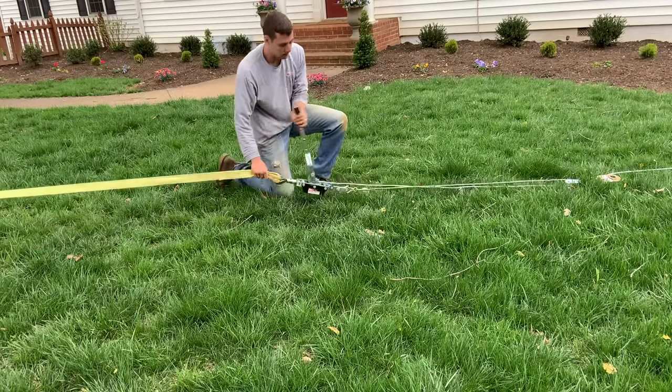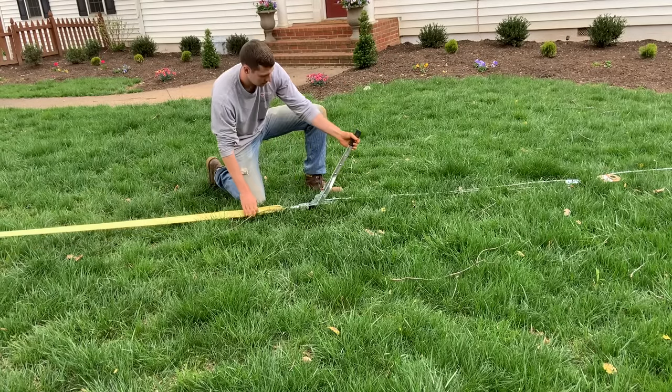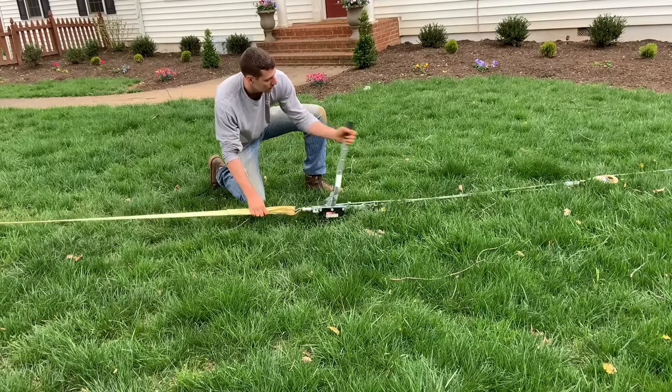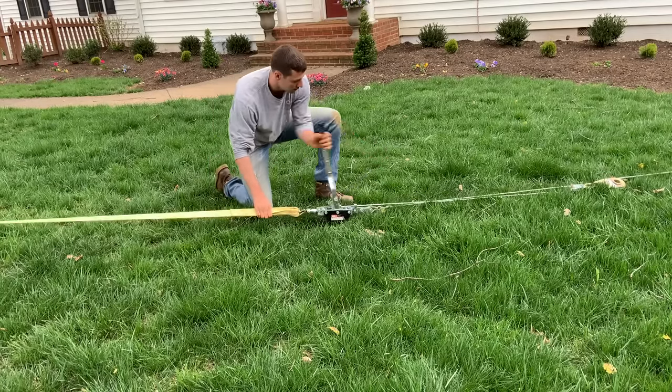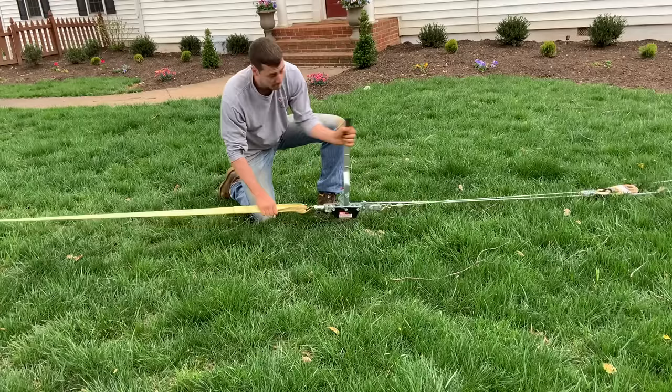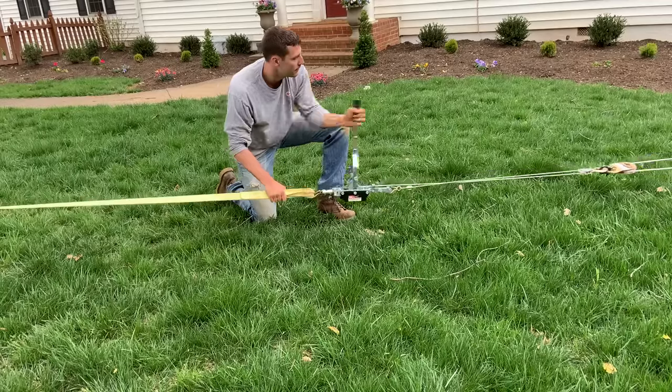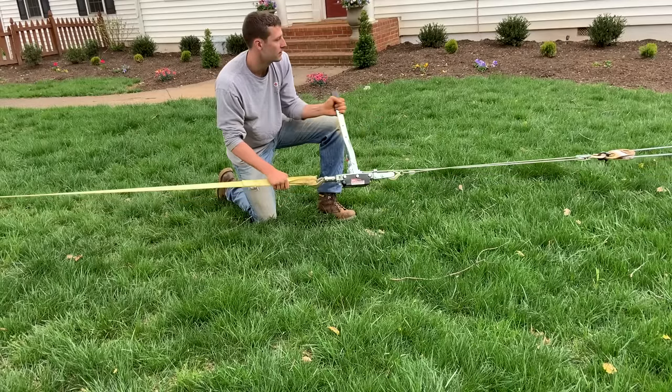This winch is rated for 4,000 pounds, and I bought it from Harbor Freight. The winch itself also has a snatch block attached to its own line, which should give me an output of 8,000 pounds. I don't think I was getting anything near 8,000 pounds of pulling power. Do keep in mind the rating on your straps as you put your setup together, so the straps on the tree don't end up snapping on you.